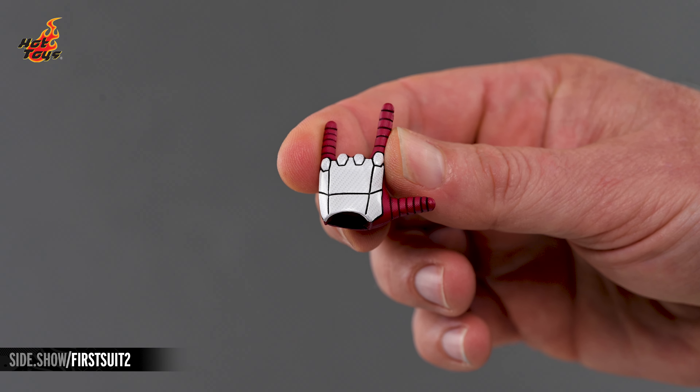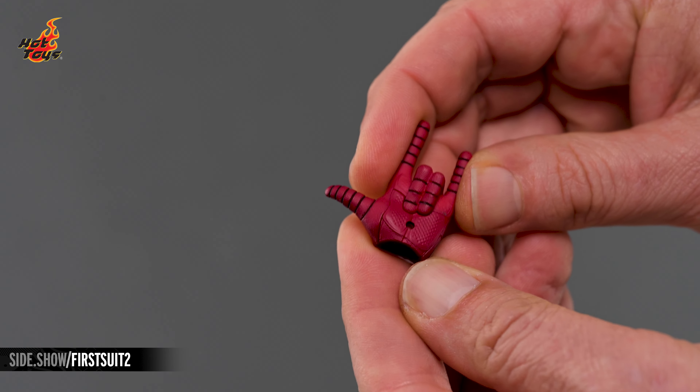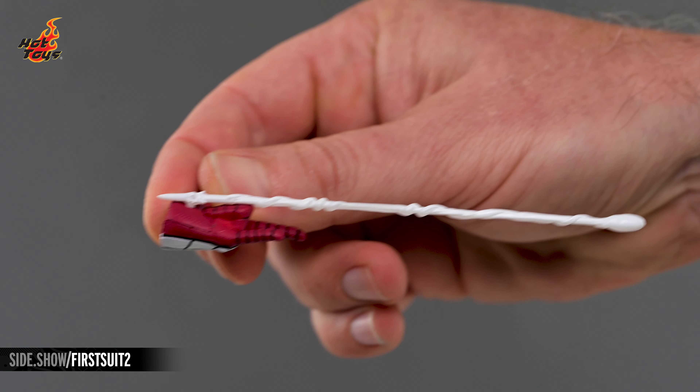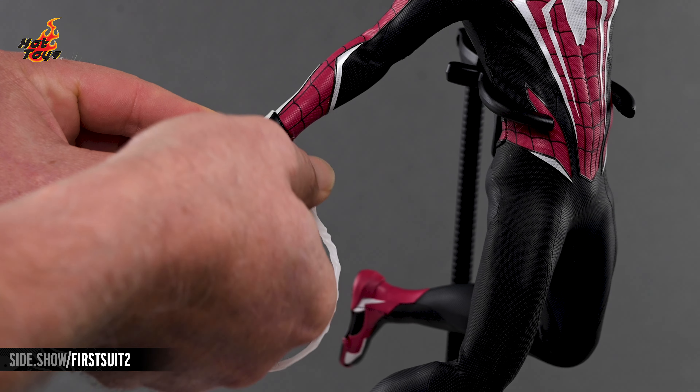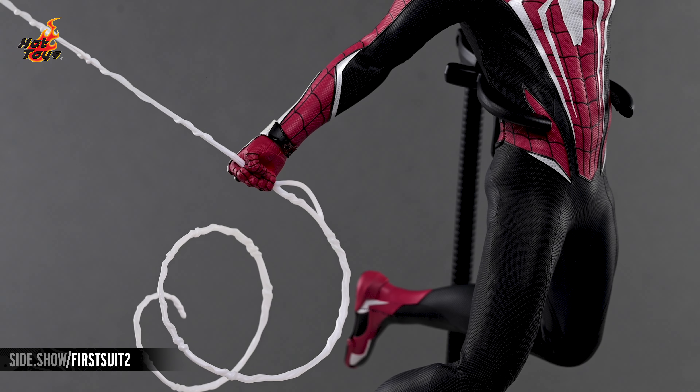The web-shooting hands feature removable palms, allowing them to be swapped out for a pair of palms with keyholes that can be used to attach the various firing web effects in classic white. The fists also feature keyholes for gripping the web-swinging effects, either singly or in conjunction with each other.